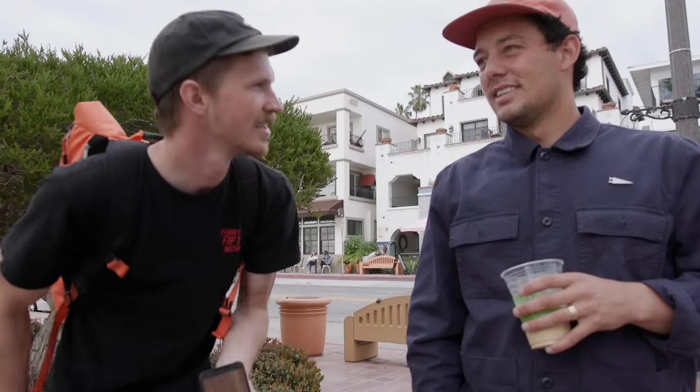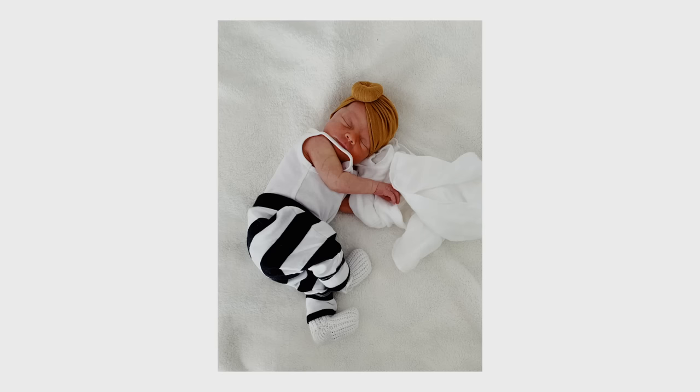Anything else to add? It's good seeing you. Caleb is going to drive back to Seattle now — and by the way, he had a baby. Cheesy jokes for the outro.